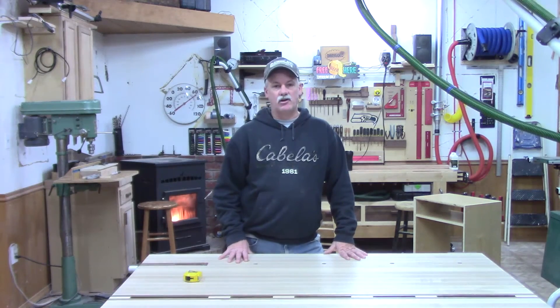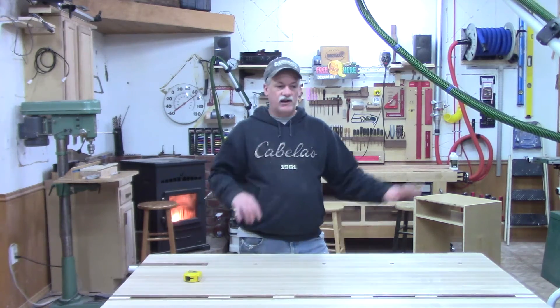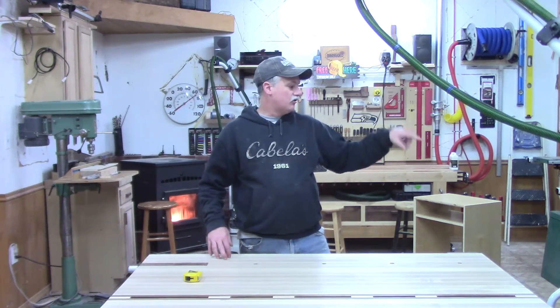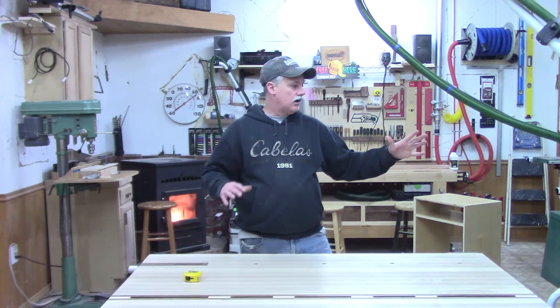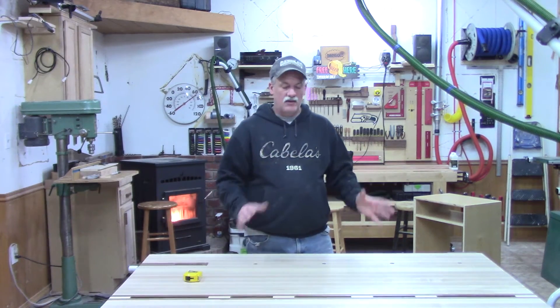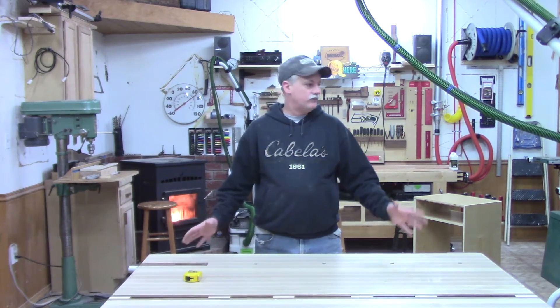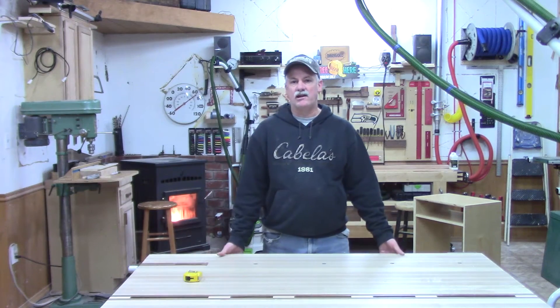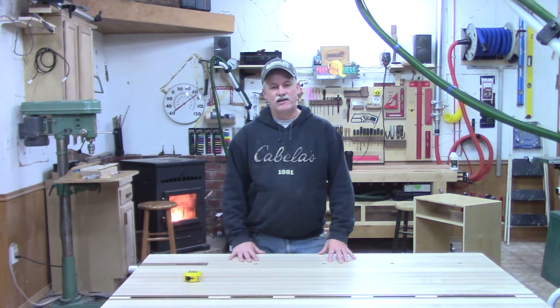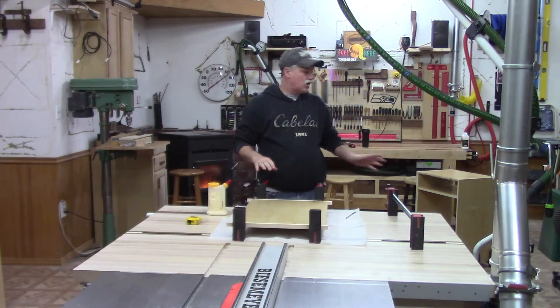Hey guys, welcome back to the planar cart build. In this video we're going to get after the second bottom, the drawer, the door, and try to get all those details in place — the glides installed. Then in the last video I think we'll put a little finish on it and take care of mounting to the t-track in the front of this table.